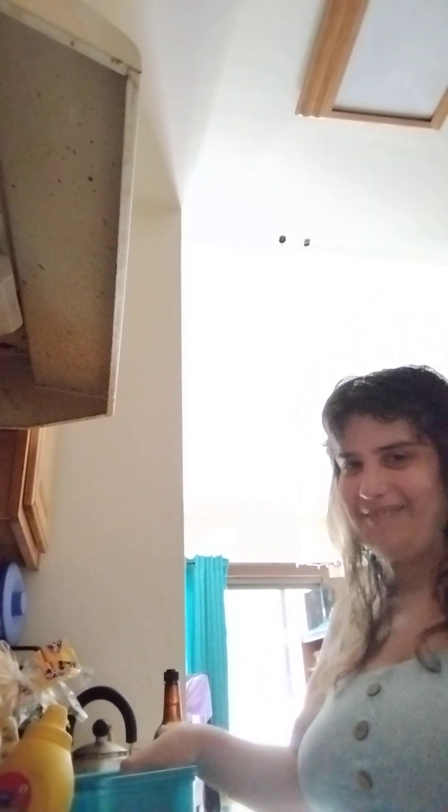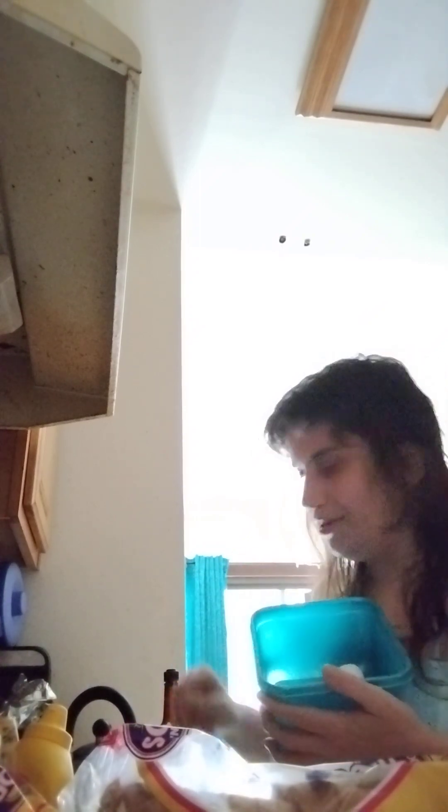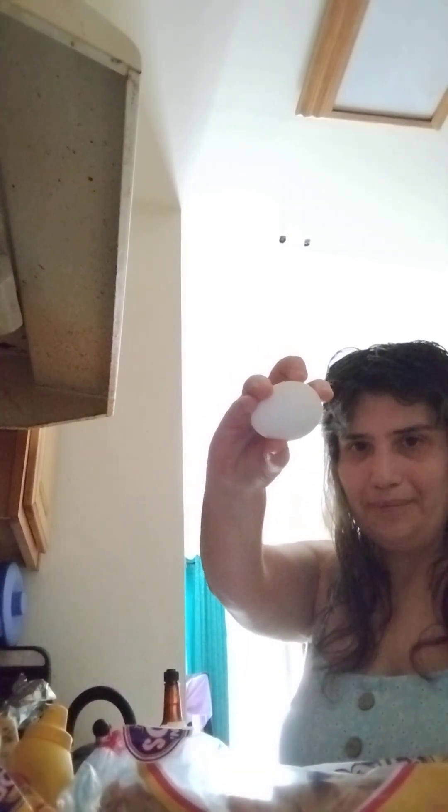We're going to learn how to make egg salad sandwiches. You're going to have to have an adult for some of this. You need to cook your eggs in boiling water for about 10 to 12 minutes. Cook as many as you want depending on how much egg salad you want. Cook them beforehand because you're going to want them cold — put them in the fridge overnight so they're nice and cold.